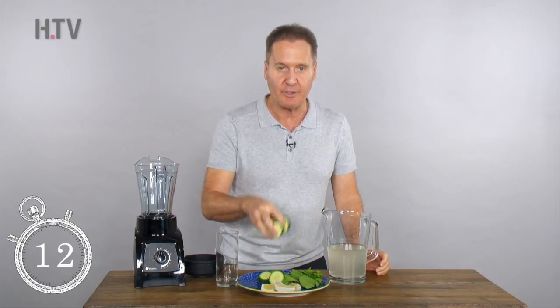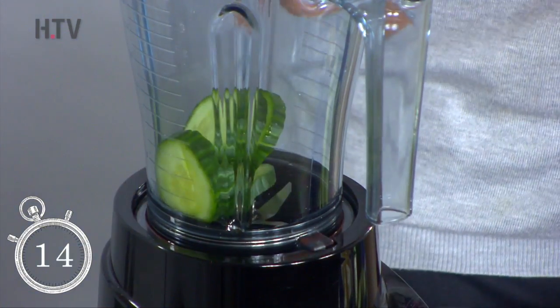So what we do, we start off with some cucumber. Love cucumber — it's cleansing, it's really nice on the gut, and it's really soothing as well.